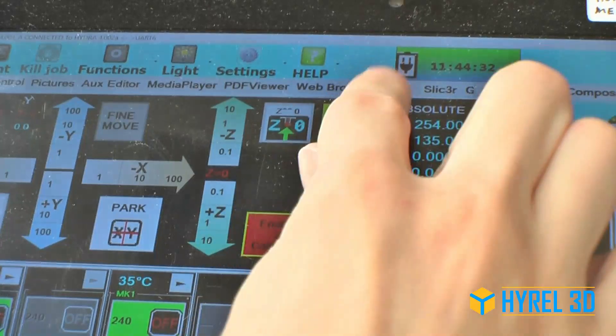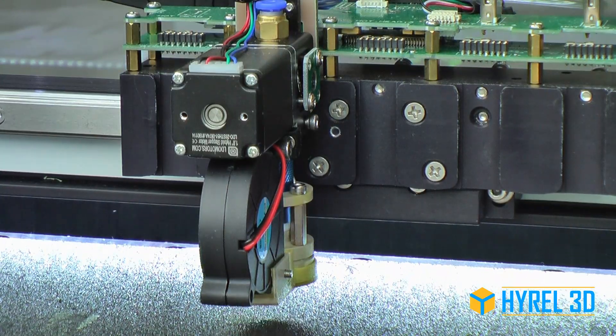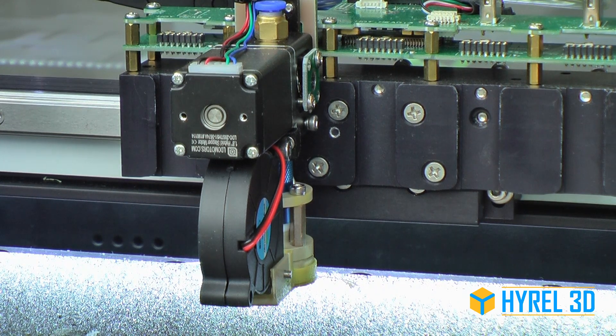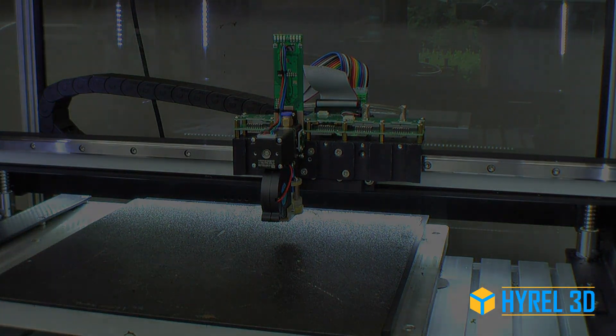Deactivate Big Z Move and enable Z Calibrate. Move the bed down at least 10 millimeters.